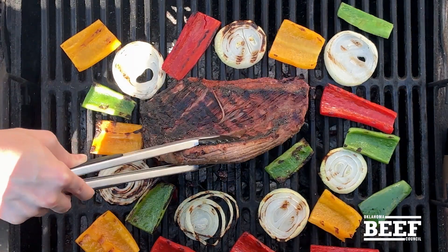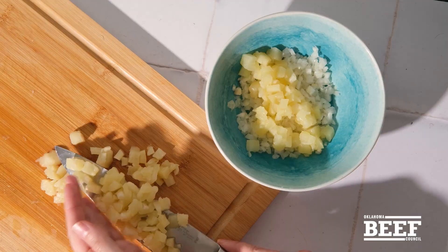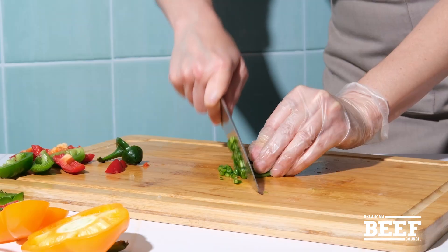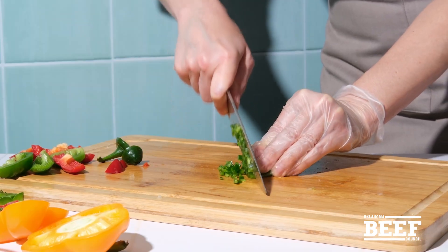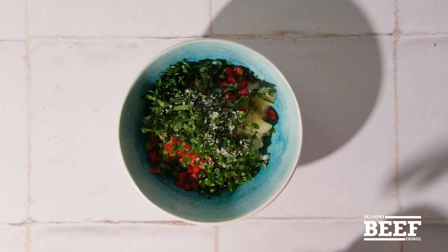This is a pound and a half of steak to serve about six bowls. For the salsa, mince the leftover onion with pineapple bits, the leftover bell peppers, minced jalapeño, chopped cilantro, apple cider vinegar, and salt, and let it rest until the steak is ready.